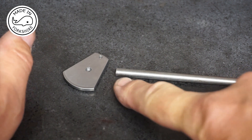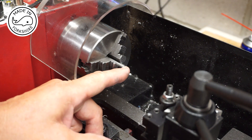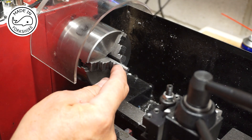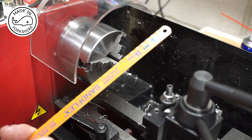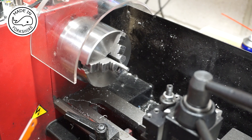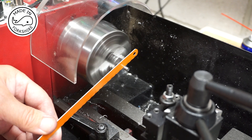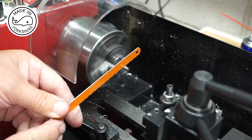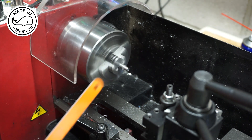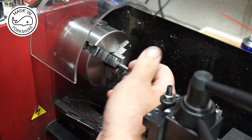Now I need to put a thread on the end of the shaft and cut it to length. I've turned this down to 3/16 inch in diameter and I need to create an undercut here. I don't think I've got a tool to do that, so I'm going to use a hacksaw blade — never tried this before. That seems to have worked.